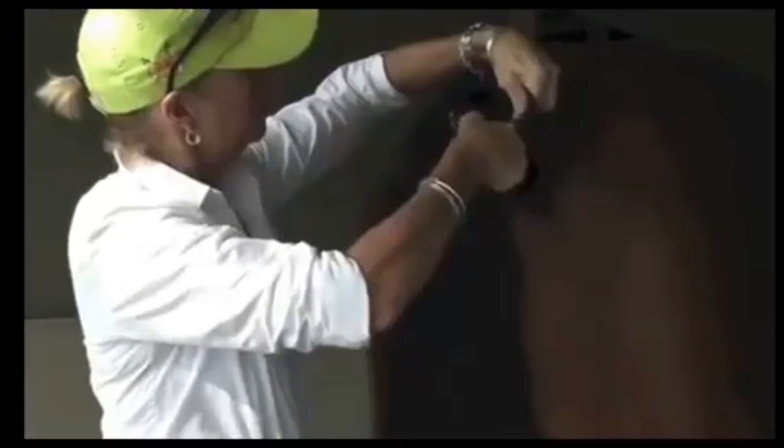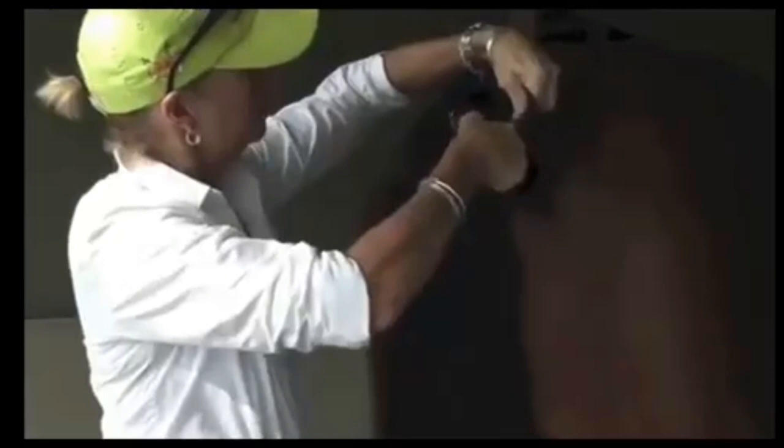So here I go. I start, I take a big chunk — this is where you have to be brave — and I just go right up the bone of the tail. It's always better to take too little off at first and then go back and trim it.